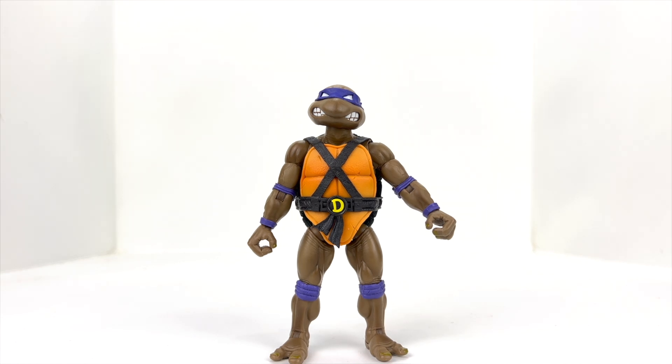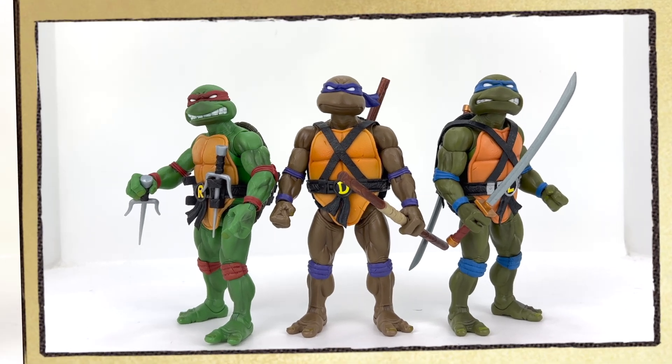That's pretty much the articulation on this guy. It's standard for the Super 7 Ultimates line — pretty much Thundercats, Turtles, they're all taking the same articulation design, and I'm assuming that'll continue on into Power Rangers, G.I. Joe, etc. A very nice figure overall. Let's go ahead and bring in some figures for size comparison and wrap up the video.